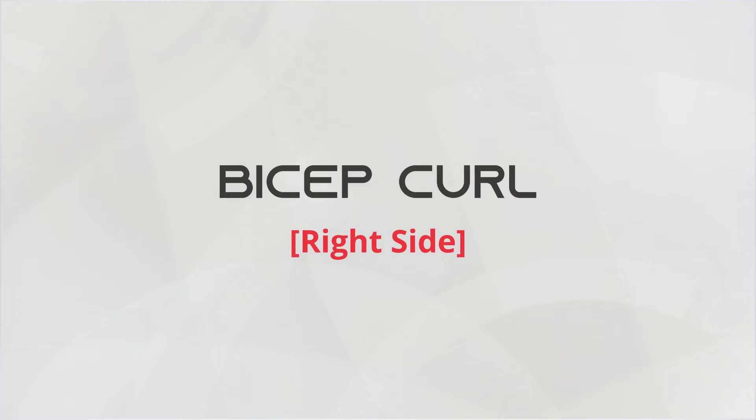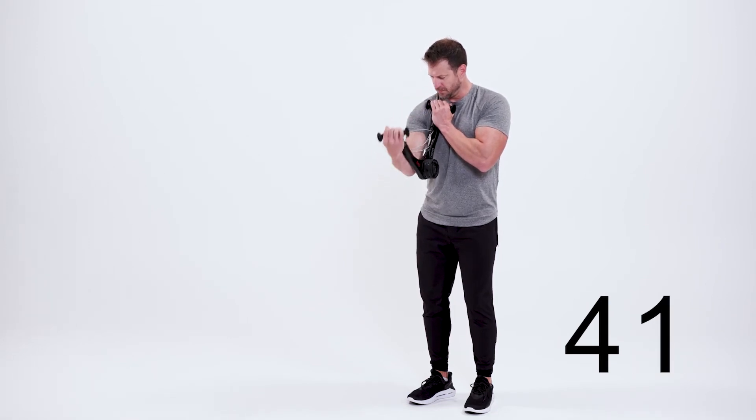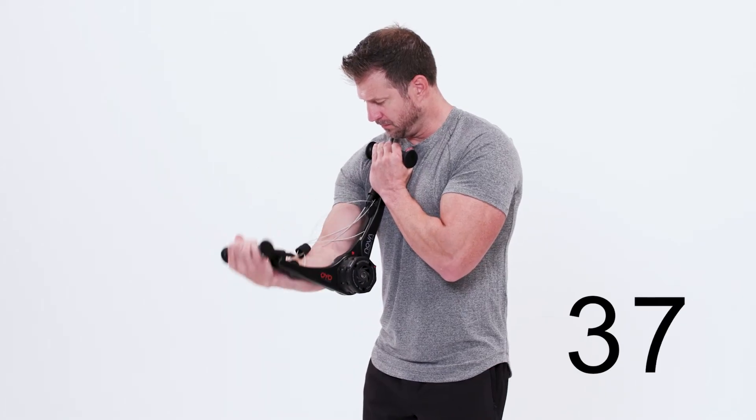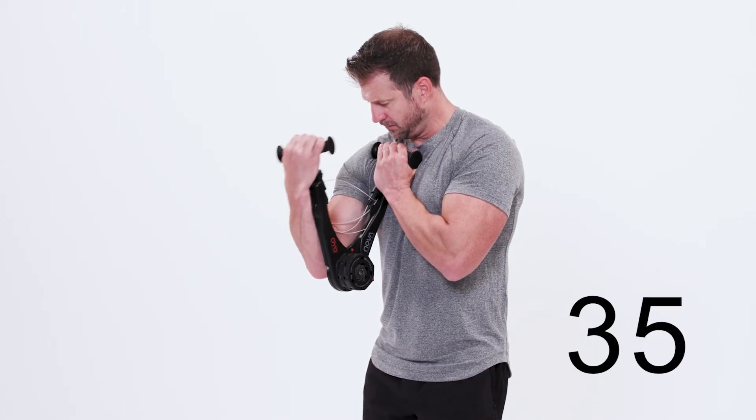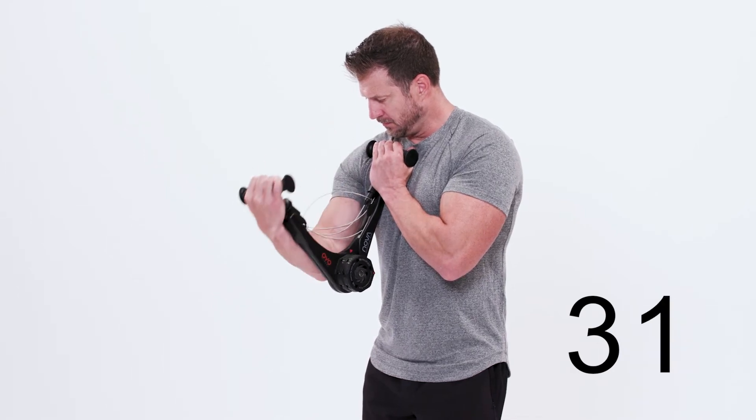This is the bicep curl, right side. Begin by lining up the Nova Gym along the inside of your right arm with the flex packs facing in. Anchor with your left hand at your right shoulder. Curl your hand towards your shoulder, squeezing the bicep. Return to the starting position by extending your arm and repeat.